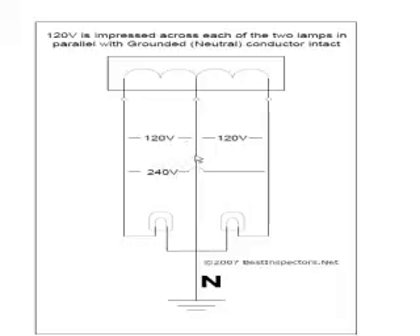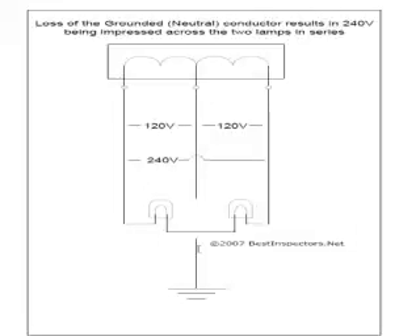The center grounded conductor is often referred to as a neutral. It's only a true neutral on a 240 volt load, in which case it carries no current in a perfectly balanced system. However, on a 120 volt circuit — looking at one load on one side — we have 120 volts. The current flows through to the lamp and back through the neutral; that completes the circuit.